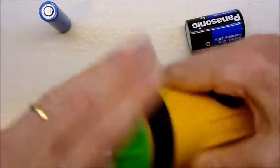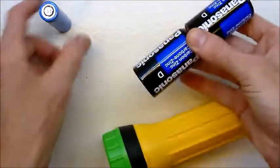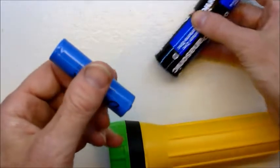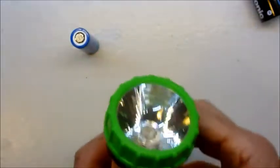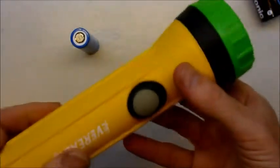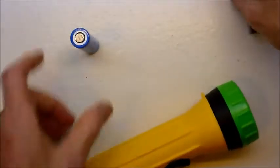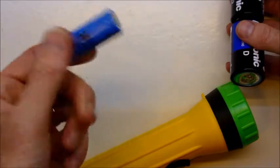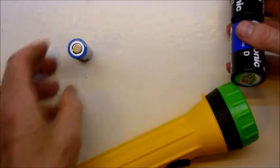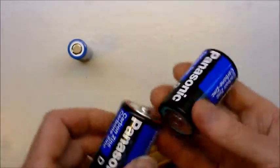Into the torch it goes, and two of these in series gives you three volts. This is usually around three and a half to four volts, so it is slightly brighter than normal, but should be fine. It's much easier for me anyway to keep recharging these lithium batteries than to go out and buy these big old clunky things.